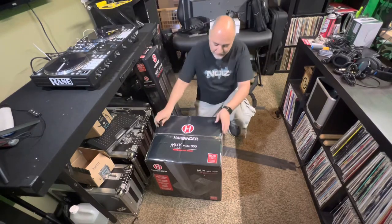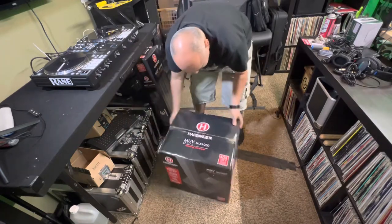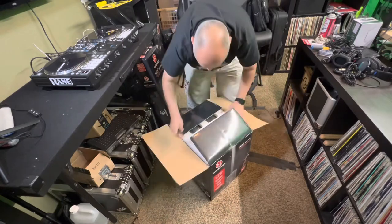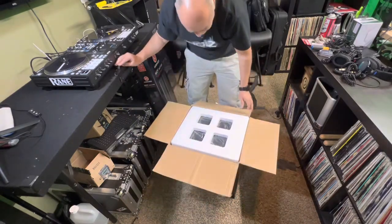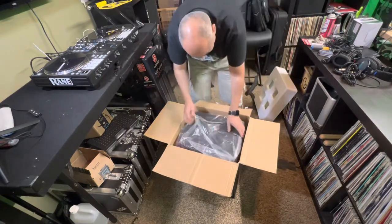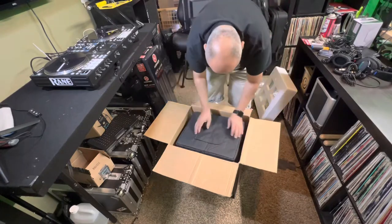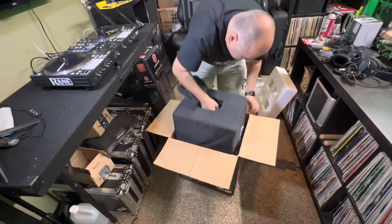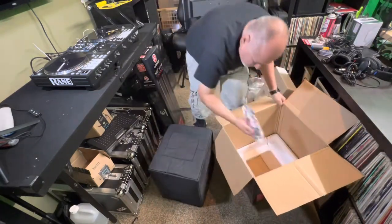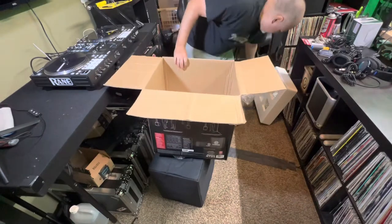Let's unbox this. Starting with what is obviously the subwoofer portion of it. Let's see what we got here. It comes with a bag — that's already a win. Nothing else in the box.